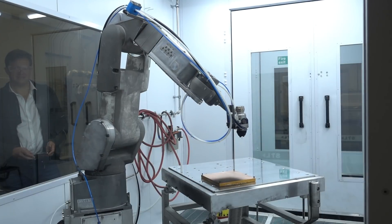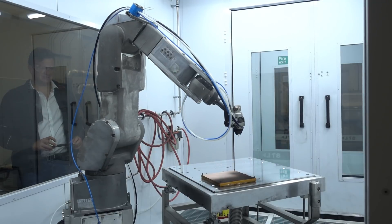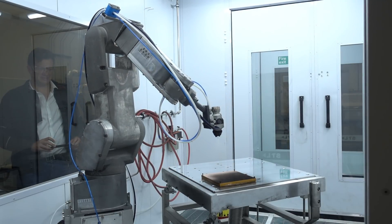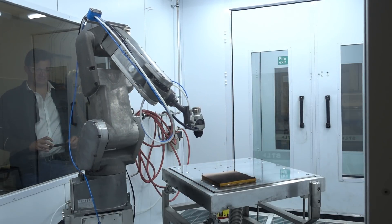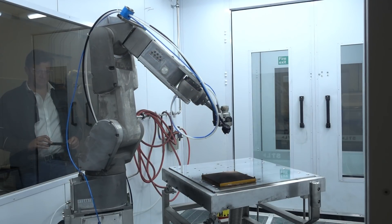And now the nozzle will pass backwards and forwards in two axis until the correct mass and thickness of coating is being built up. And that's critical to give the performance and the accuracy needed for a calibration source plate like this.